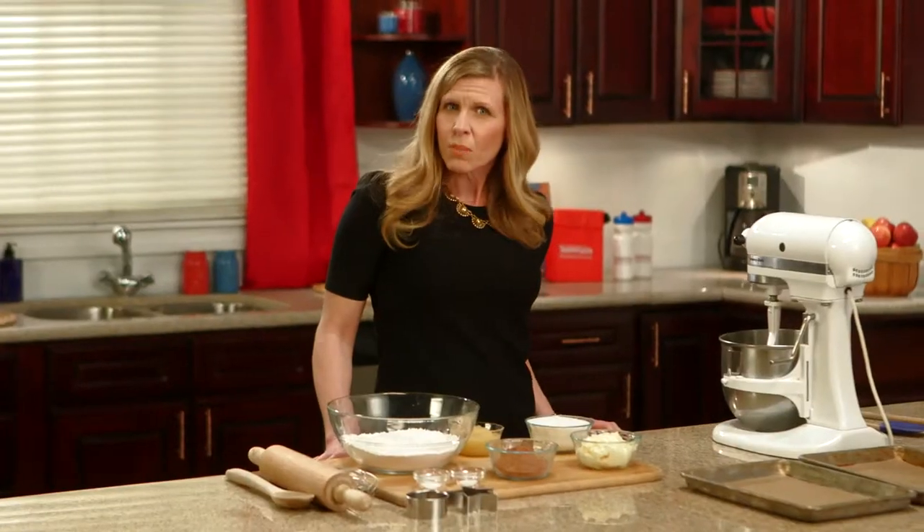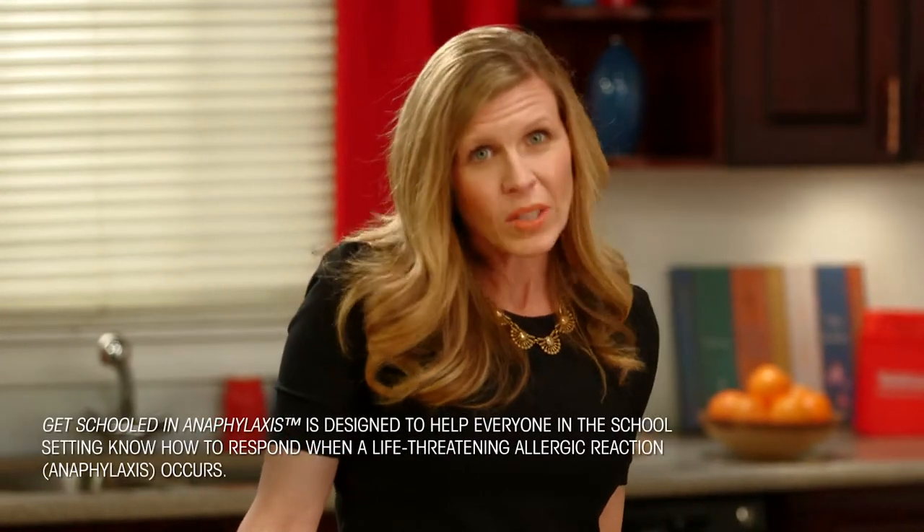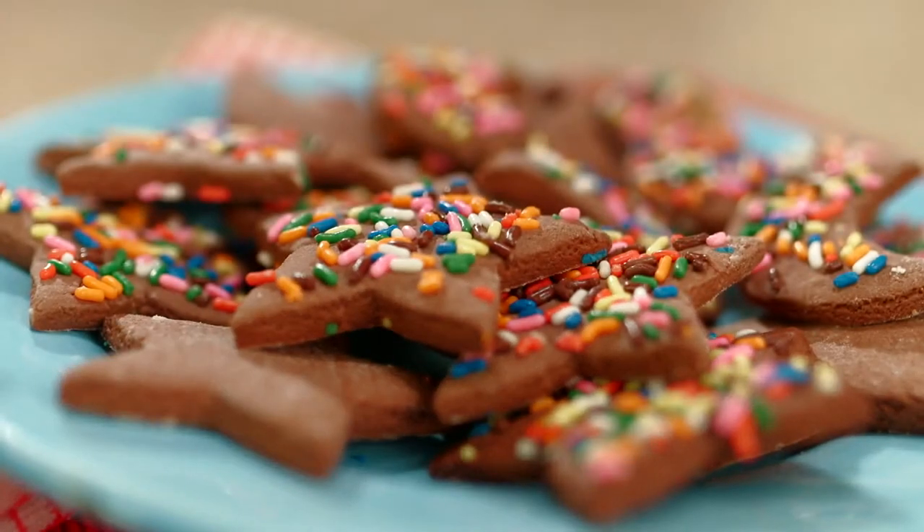I love entertaining and having my friends and family come together to celebrate, but one thing that can be challenging is preparing meals for people with food allergies. That's why I'm partnering with Mylan and the Get Schooled in Anaphylaxis program to share with you one of my favorite allergy-friendly recipes: chocolate sugar cookies.